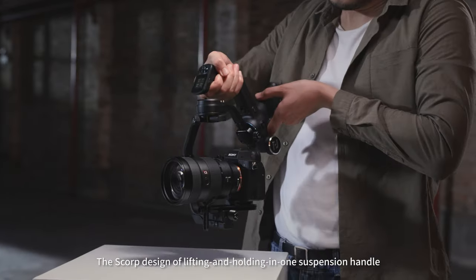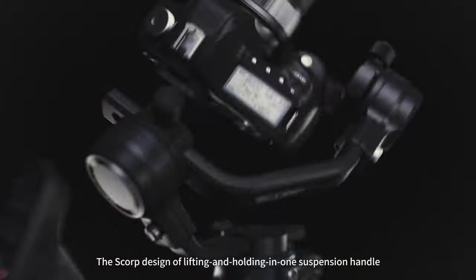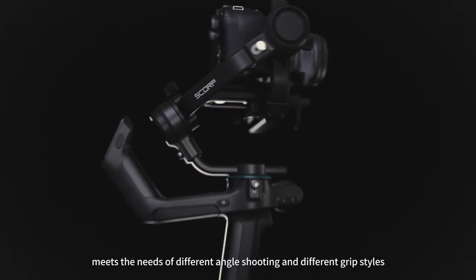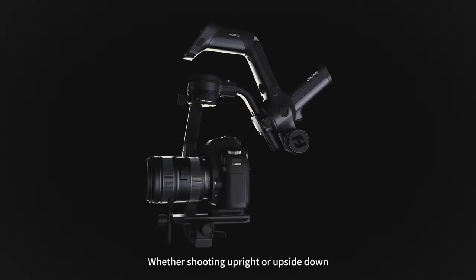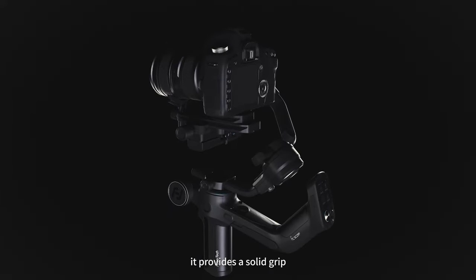The Scorpion design of lifting and holding in one suspension handle meets the needs of different angle shooting and different grip styles. Whether shooting upright or upside down, it provides a solid grip.